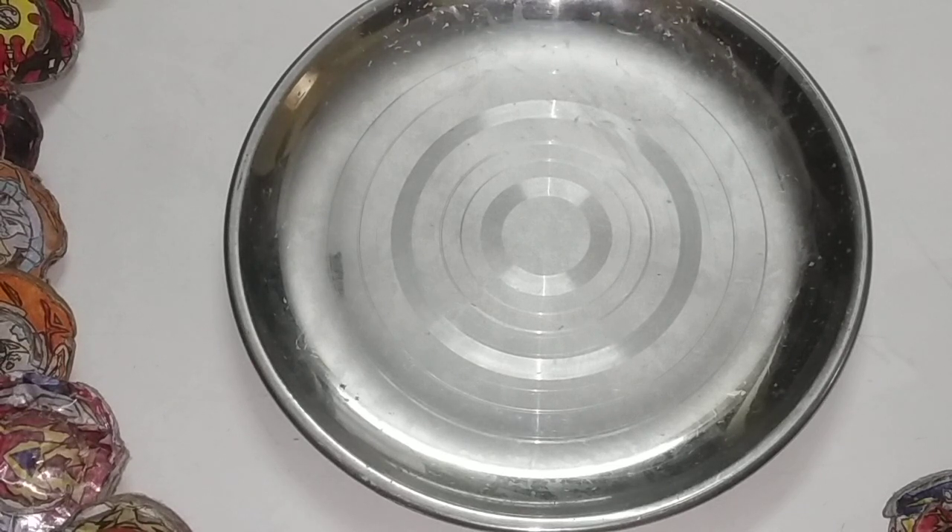This is my cardboard Beyblade collection. Thank you for watching my video. Please like my video and subscribe to my channel. Bye bye, thank you.